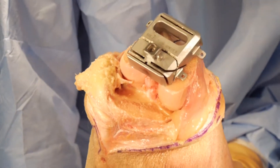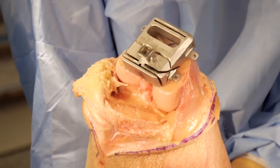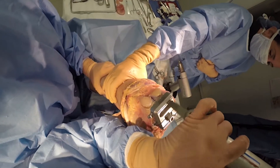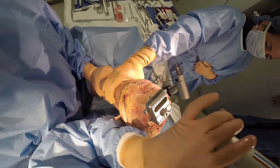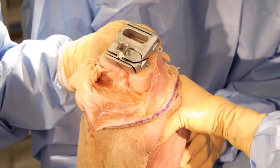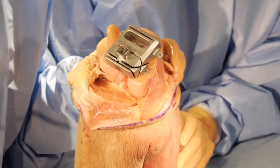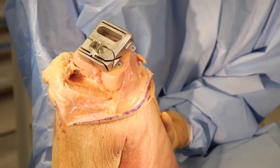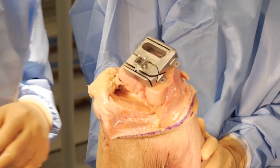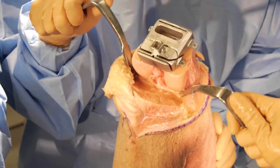The first cut I'll make is the anterior cut — I make this first so that if I need to downsize the femoral component I can. I'll start on the medial side, and that cut is perfect. I'm right on the anterior cortex, so there's no way to downsize the femur at this point. Once I'm satisfied with my size and rotation, the rotation is confirmed by the 'grand piano sign' — the anterior aspect of the distal femur should look like a grand piano, which it does. I'm ready to complete the remaining cuts on the distal femur.